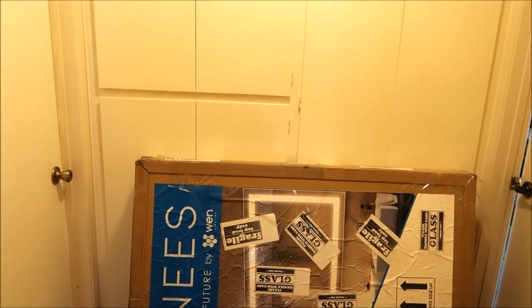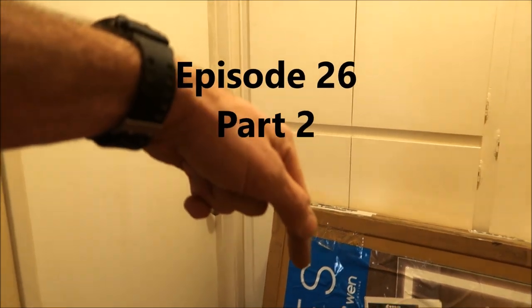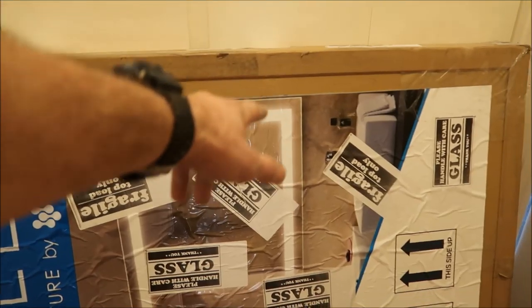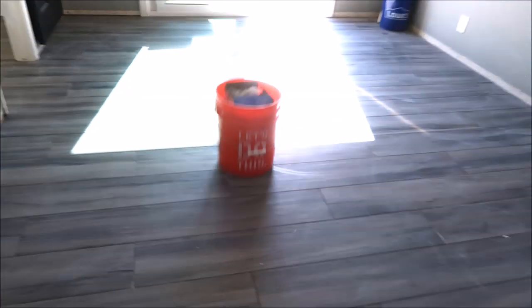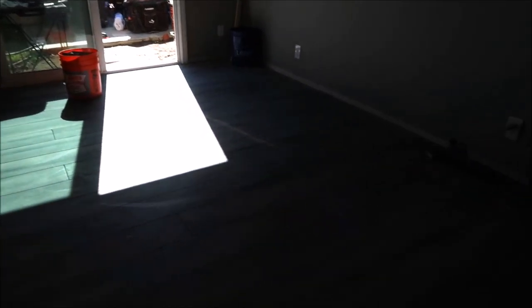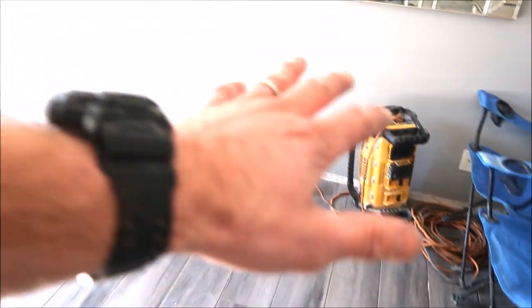Bath and shower tile ideas, episode 26, part two. If you haven't seen part one, I'll leave a link in the description below. We're going to hang this large LED lighted mirror today. The floor is done, nice and flat — 8 by 48 inch plank. We have to clean it, prep it, and we're going to grout this floor today.